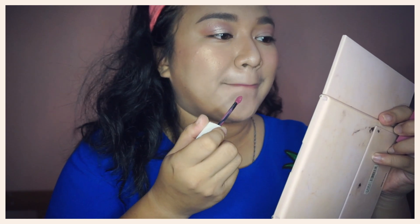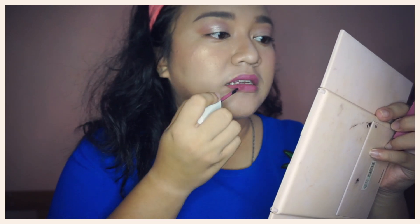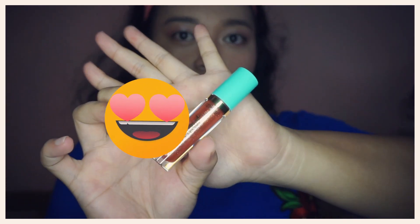For my lipstick, I will be using this Maybelline Super Stay Matte Ink in the shade Lover. I will top this lipstick with this Tarteist Lip Gloss in the shade Chill.